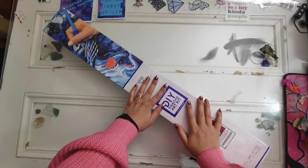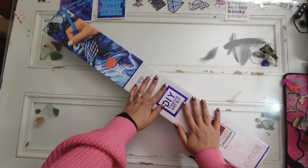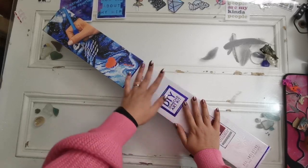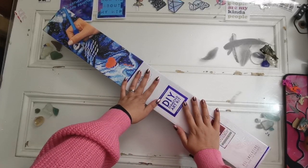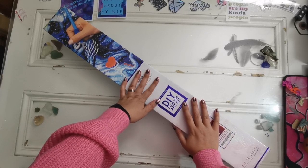Hello everyone and welcome back to my channel. My name is Rachel Ray. Today I am coming to you with a sneak peek for tomorrow. Now if you've already watched the video that I posted today, please disregard that one.